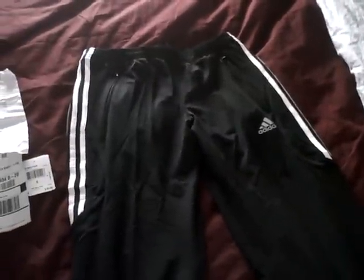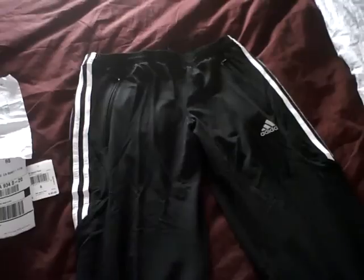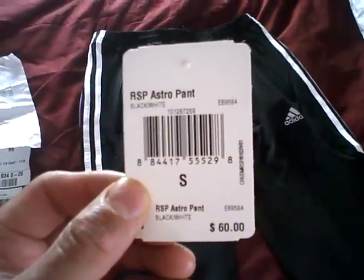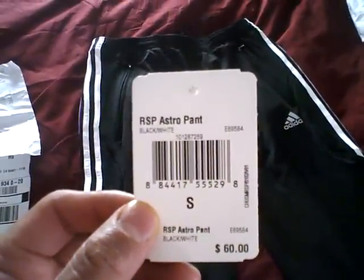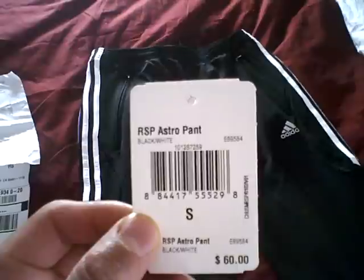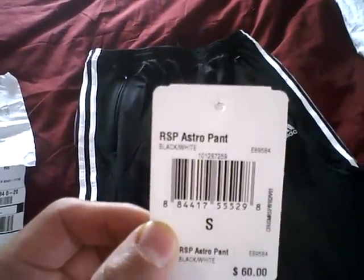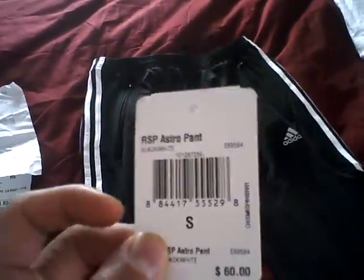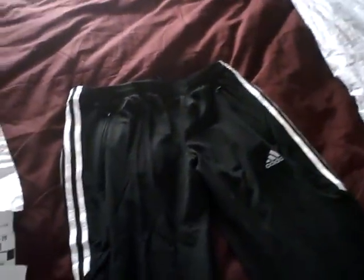I'm going to post the link in the description section that will lead you directly to runningwarehouse.com where they sell them. These pants run for $60 normally, but at Running Warehouse they're selling for $38 and that includes shipping with no tax. It's called the RSP Astral Pant in black and white.